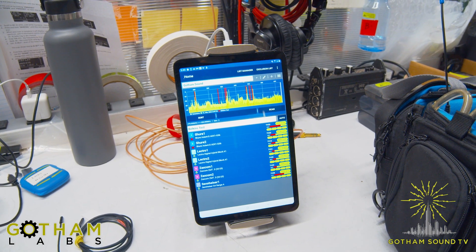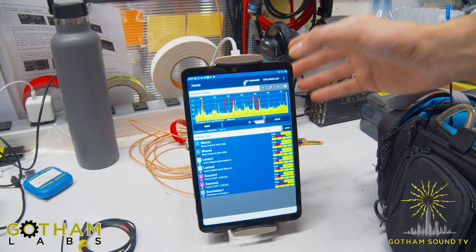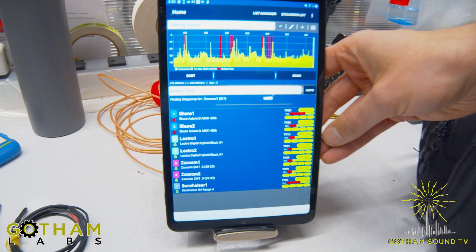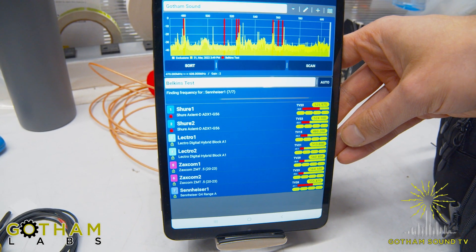It's telling me where I need to change frequencies for what I've already got going. Getting new frequencies is as simple as doing an auto deployment. Now, this is not actually deploying frequencies — it's just telling you what you could use.